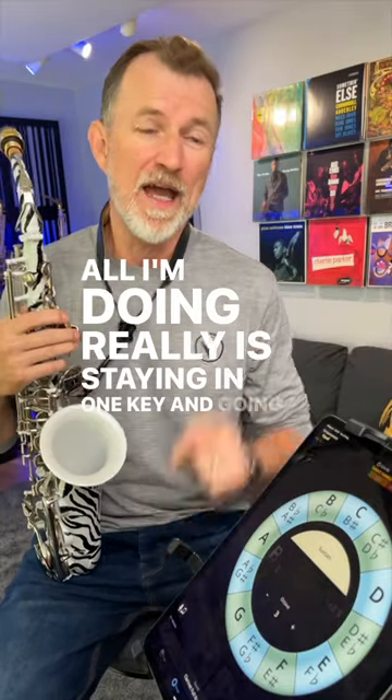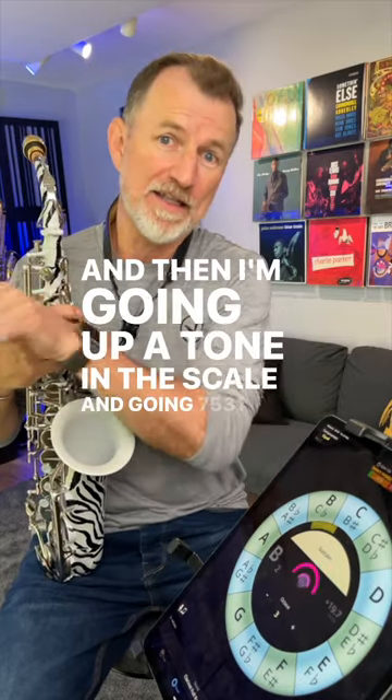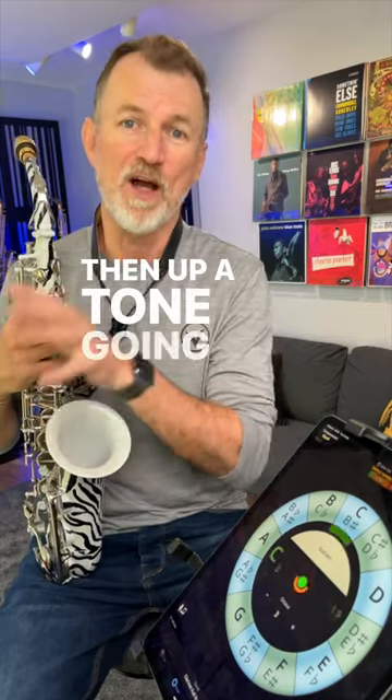All I'm doing really is staying in one key and going one, three, five, seven, and then I'm going up a tone in the scale and going seven, five, three, one, and then up a tone going one, three, five, seven.